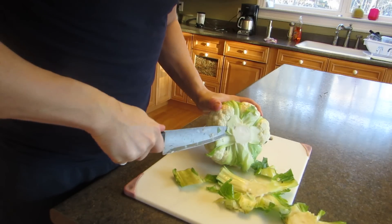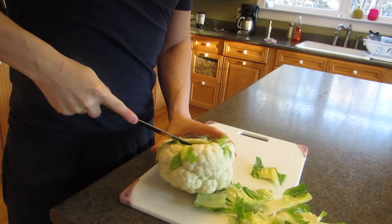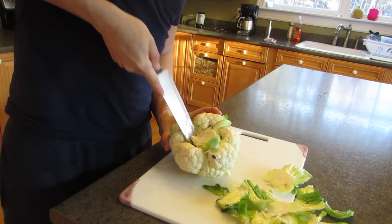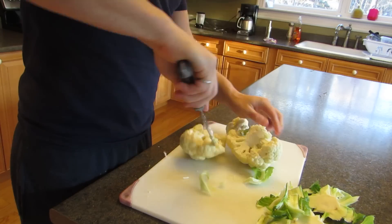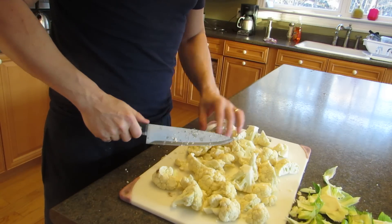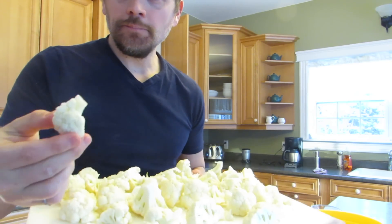Here I'm going to cut off the base of the cauliflower. There might be better ways to do this but this is how I do it — just cutting off that core in the middle, cutting around it and then from underneath. I've chopped up the cauliflower. Nothing too big; you don't want the pieces to be too big.